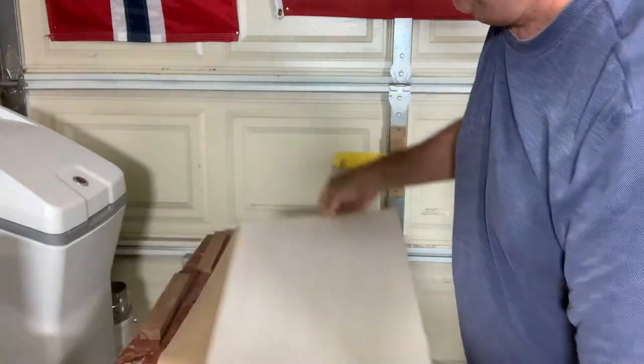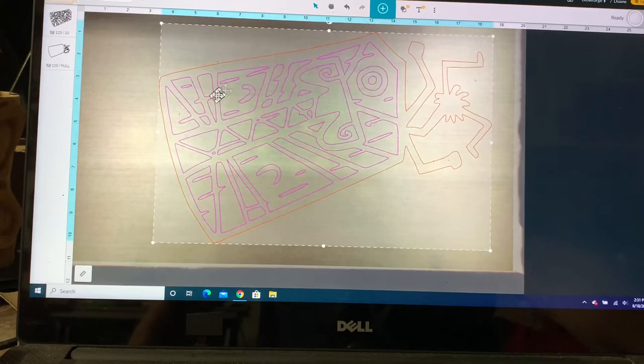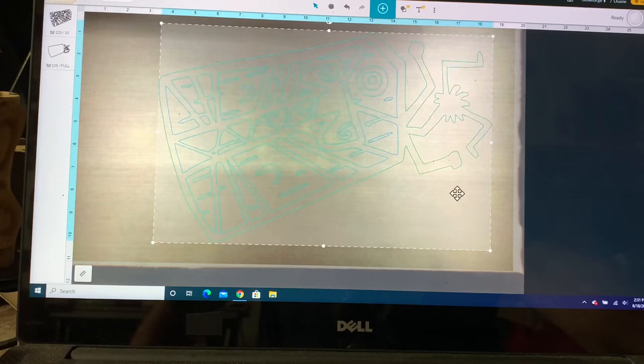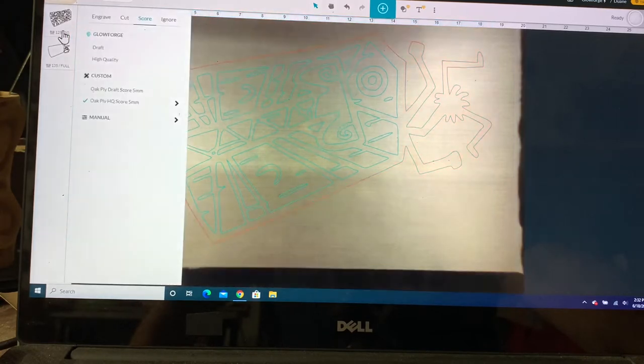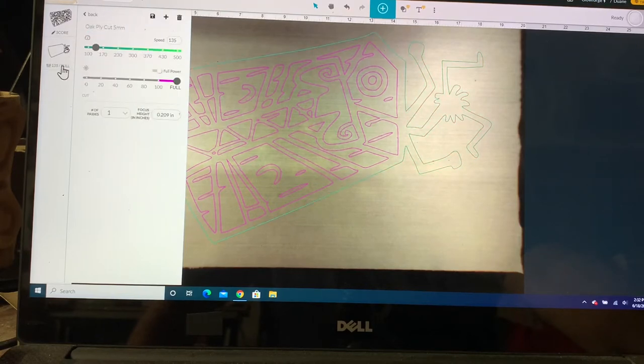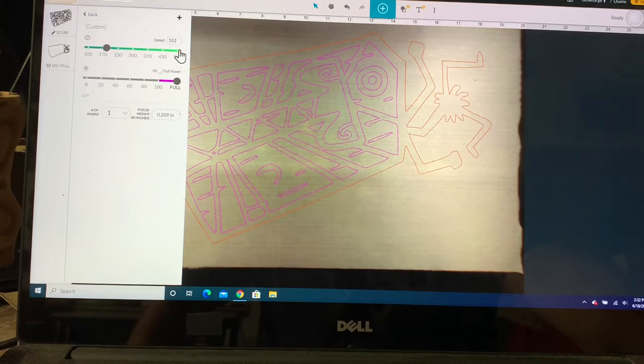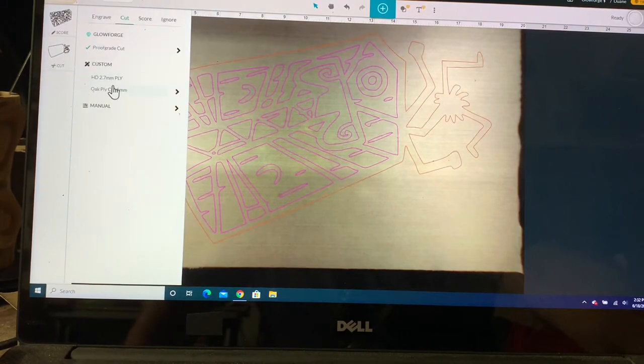Back in the Glowforge software — I already brought in the headhunter design right here. We're going to score everything inside the face and cut the outside border. I've already picked bass plywood and you can use their settings, which works just fine. Hit score, high quality, everything will be fine. For cutting, select proof grade cutting and slow the speed down to about 135 — everything else stays the same. But since I already made settings for my particular one, I'll go back and select those.